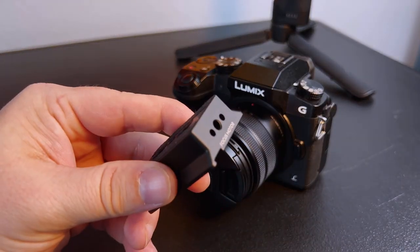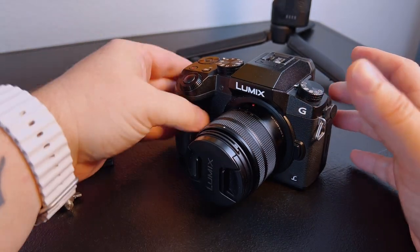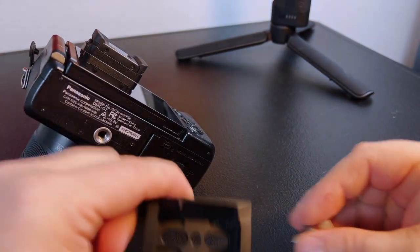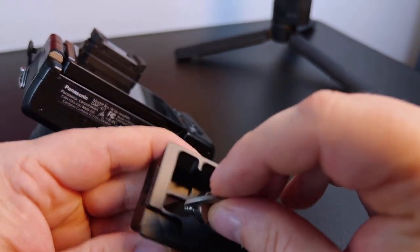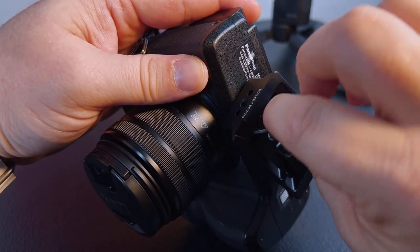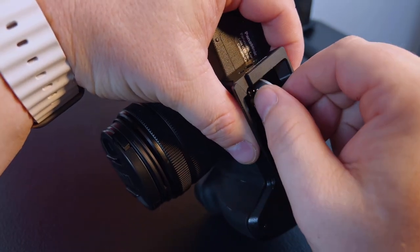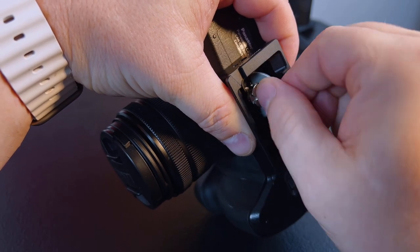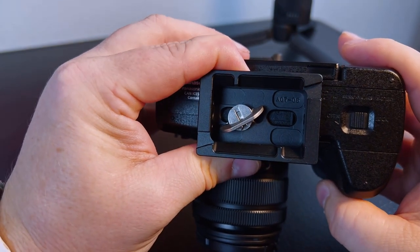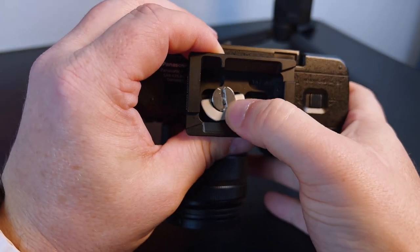Next we're going to take the Arca Swiss plate adapter provided and attach it to the bottom of the camera with the little thumb screw. You don't have to over-tighten it, you just want to make sure it's good and snug so your camera's not moving around when you attach this. Make sure you situate it so you can open your battery door and get to your battery, while also making sure that the base is straight.